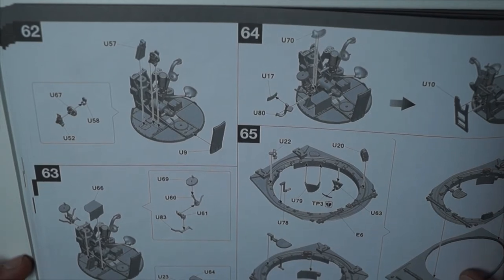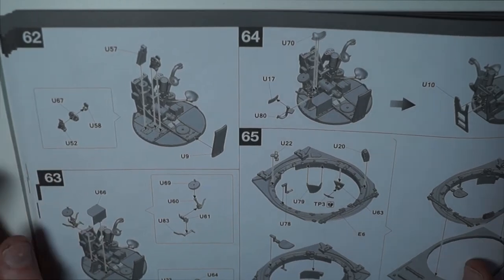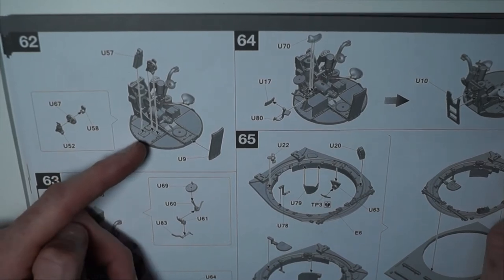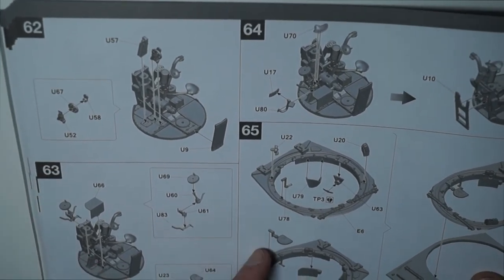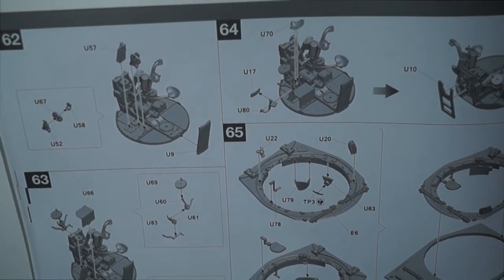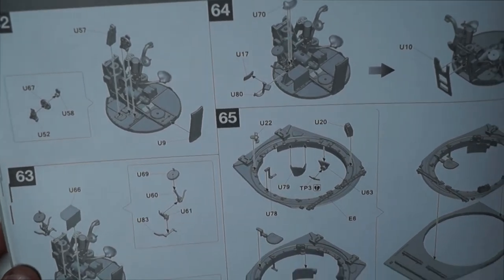Left off from step 61. Turning the page over, carrying on from steps 62 through to 65, still adding more components to the inside of the turret. No issues — there was just a slight piece of flashing which was easily cleaned. The parts just fit together very well, no issues there.